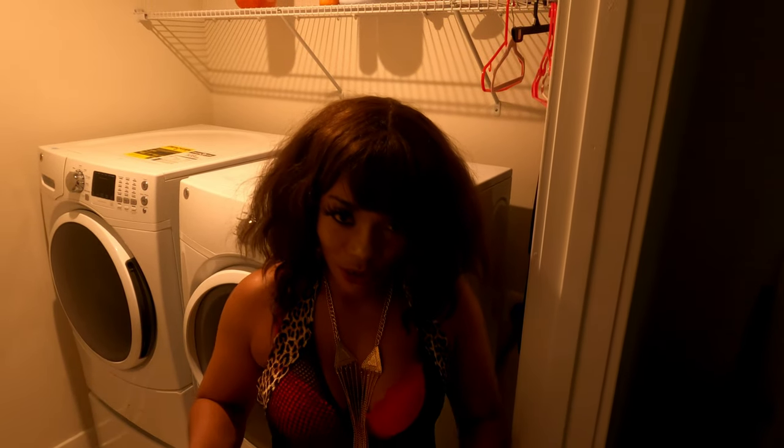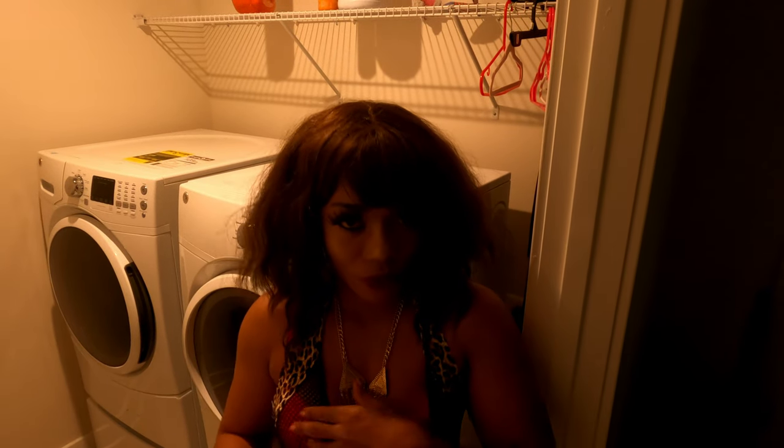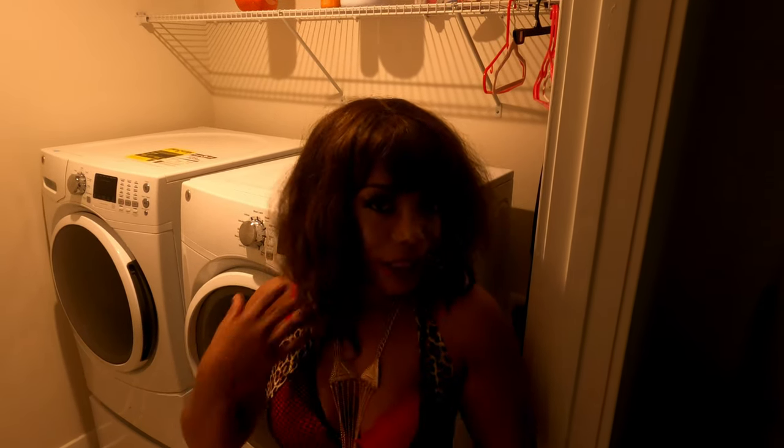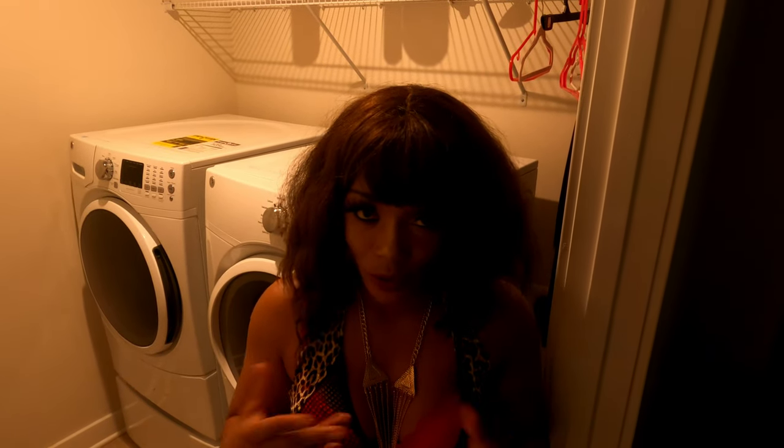So guys, today we are doing a laundromat photoshoot. It is the easiest way for you to do your photoshoot at home at your own convenience, or to go to the laundromat and do what you can — you can be creative everywhere, no matter what.